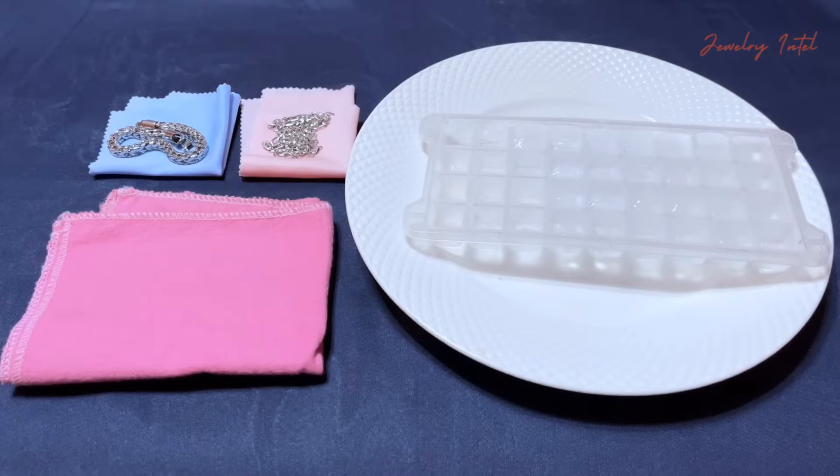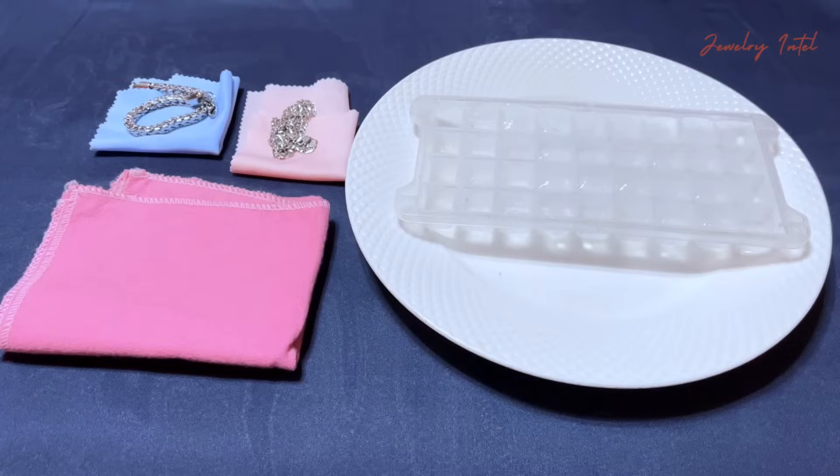Hello everyone! Welcome back to Jewelry Intel. Today, I will show you a really simple test to check if your silver is real or fake using ice. Let's get started.